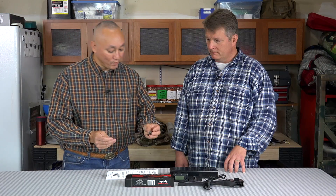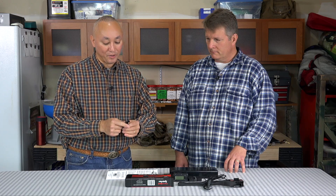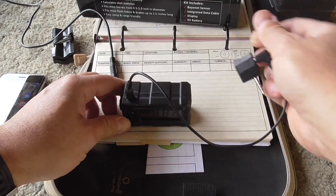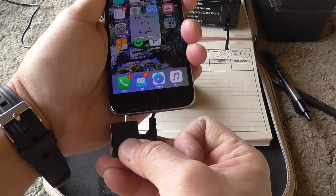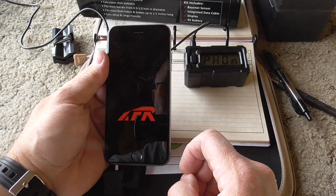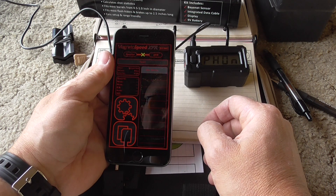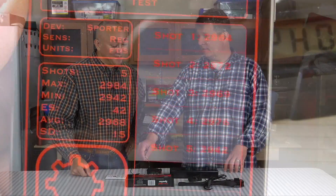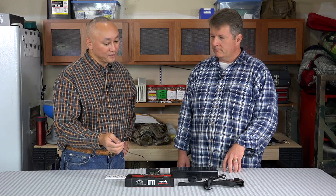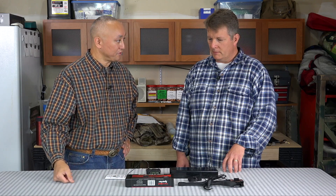One of the things that comes with this is what they call the XFR, which is their transfer unit. This is a separate item, lists for $25. What this allows you to do is take the information — if you shoot one or several strings, you can actually plug it in here and then connect the other side to your smartphone. On your smartphone, they have an app for XFR for you to download and you can do some analysis and have all that information on your phone. This works with the V3 head unit as long as you have their latest update. It is not compatible with their V1 or V2.